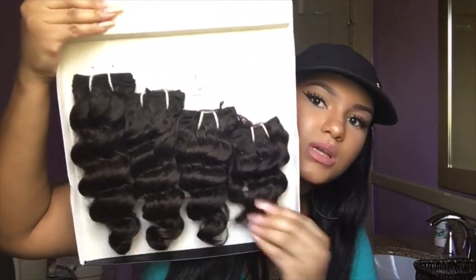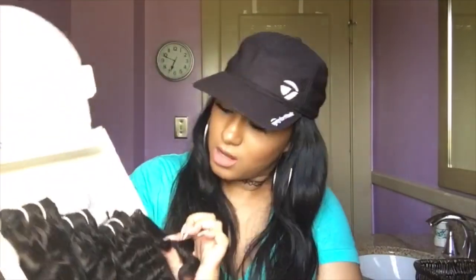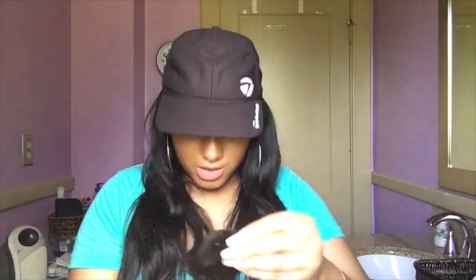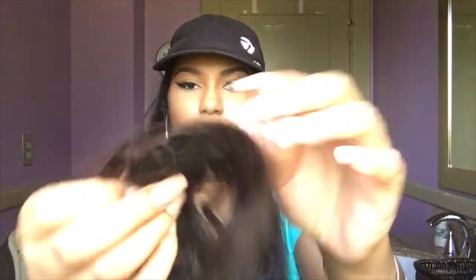So this is what it's looking like. The closure is underneath this bundle right here. It's like the classic closure — all of the hair is in individual little nets. I'm not sure if I'm going to use this or not. It's not like a lace or silk closure or anything like that, so I'll set that right there.